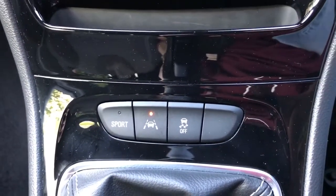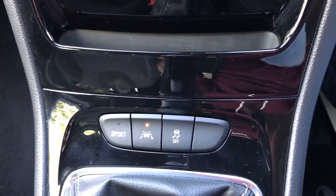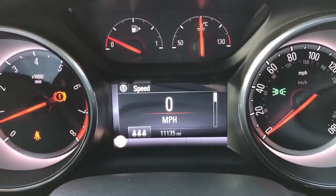It will stay green if you indicate whilst changing lanes. As soon as you don't indicate and you change lanes, it will flash orange or amber to warn you that you've drifted out of your lane.